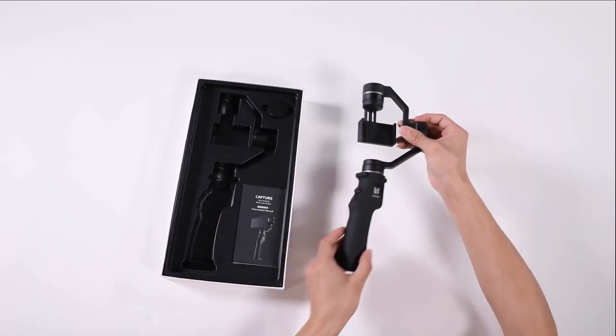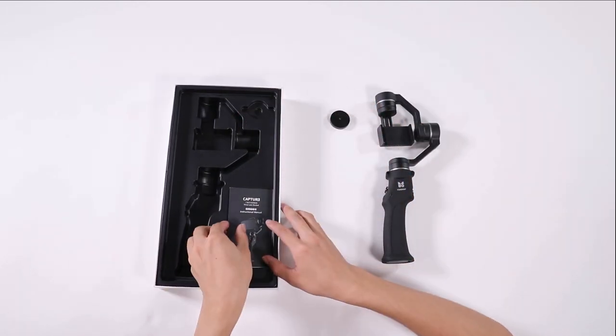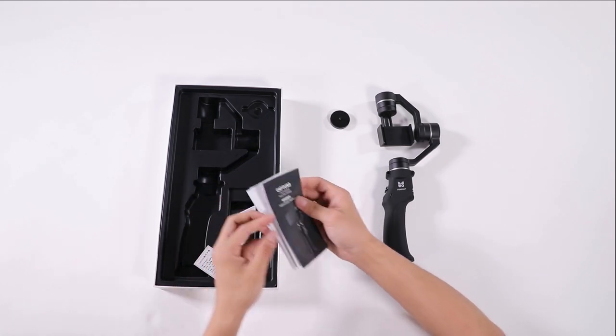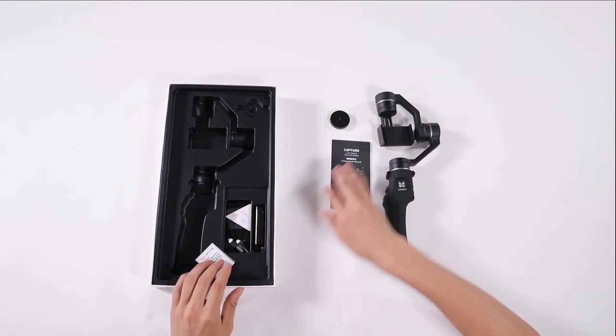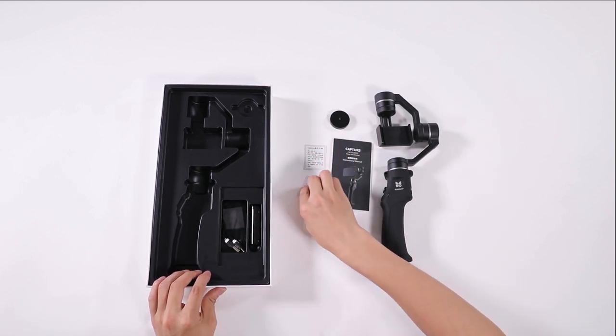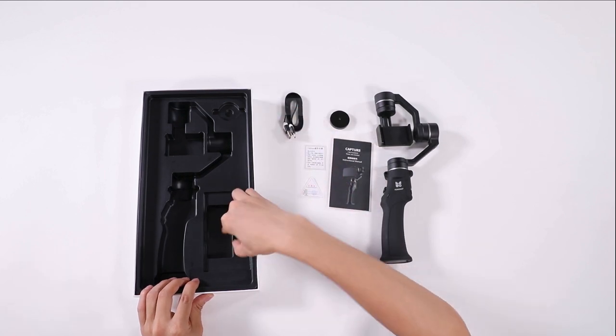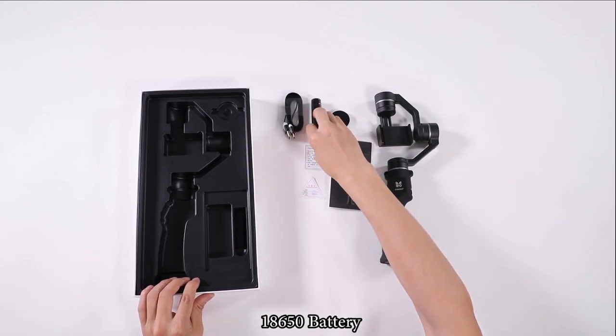This quick guide covers the Capture gimbal and its included accessories: the climb weight, manual, quick guide, certificate, USB cable, battery, and a function demonstration.